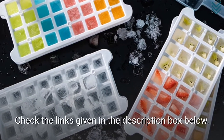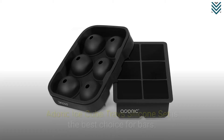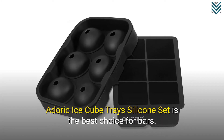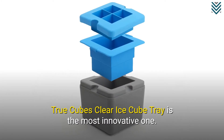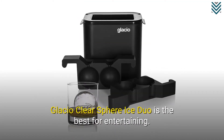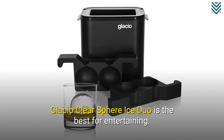Check the links given in the description box below. A Doric Ice Cube Trays silicone set is the best choice for bars. True Cubes Clear Ice Cube Tray is the most innovative one. Glacio Clear Sphere Ice Duo is the best for entertaining.